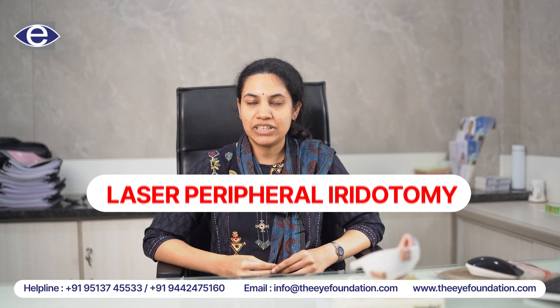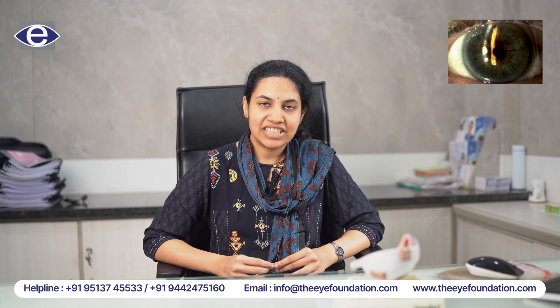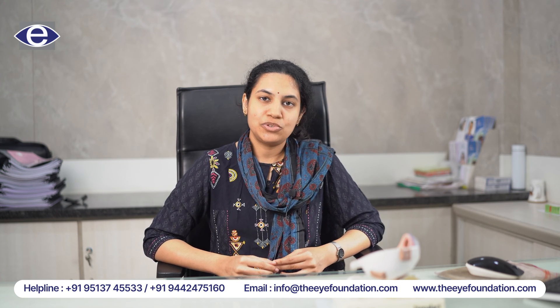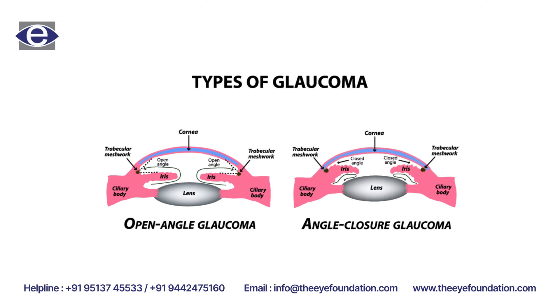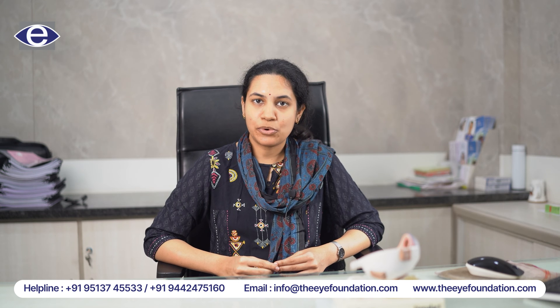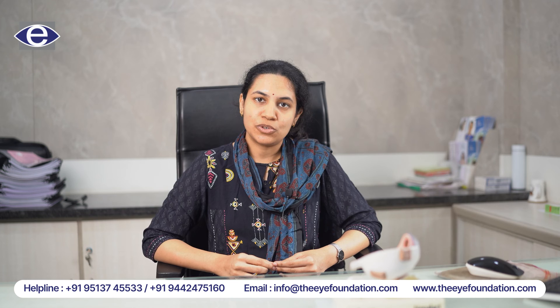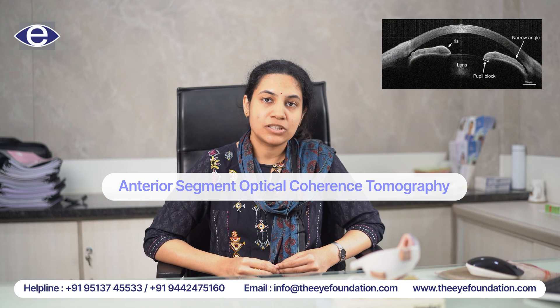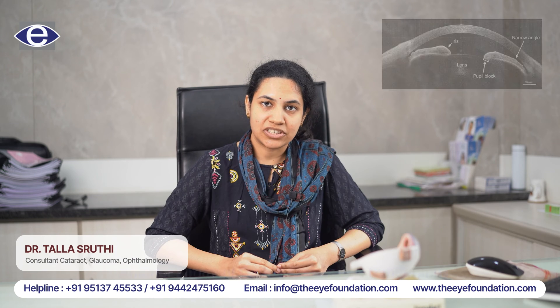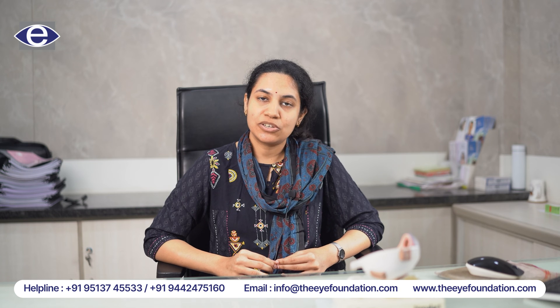So let's talk about laser peripheral iridotomy. This procedure is a laser procedure usually done in narrow angles and also in angle closure glaucoma. We first diagnose a case as narrow angles or angle closure glaucoma gonioscopically and by also doing an ASOCT. So once we diagnose a patient as narrow angles, we proceed with a procedure called laser peripheral iridotomy.